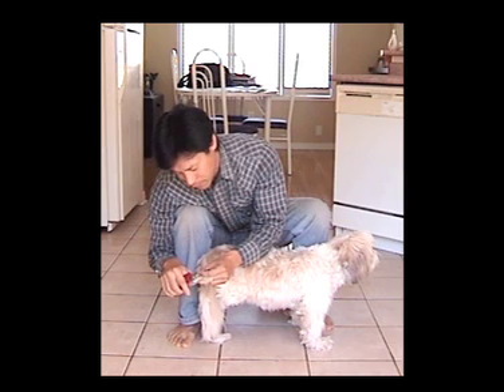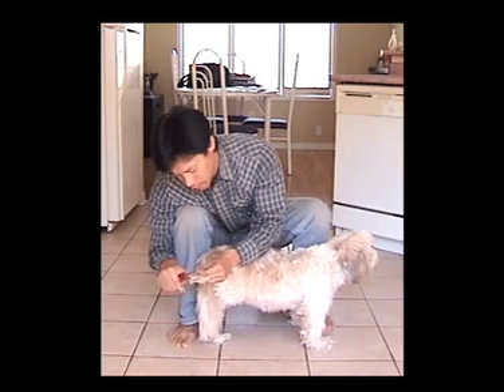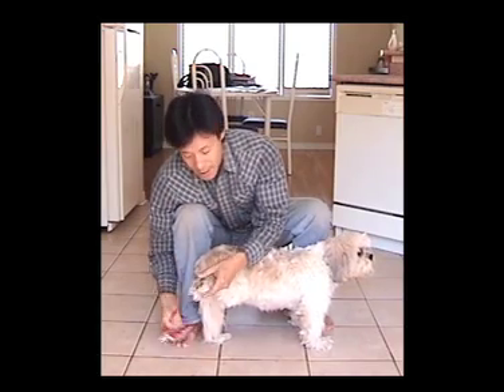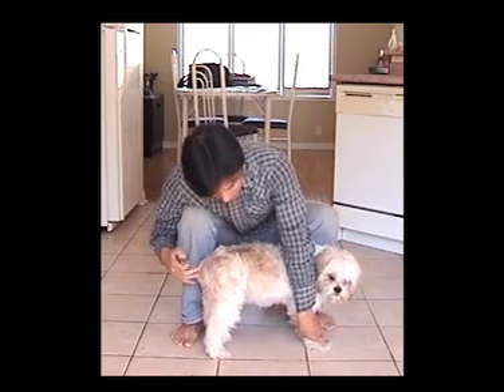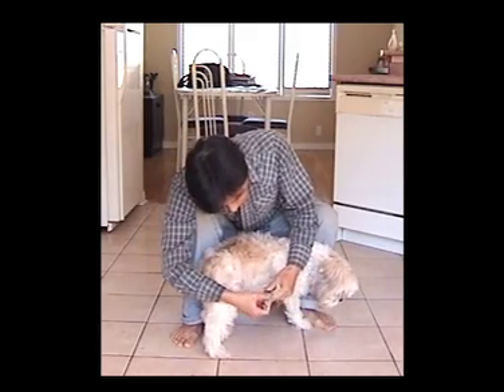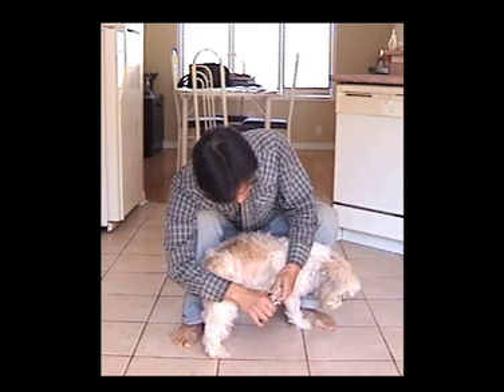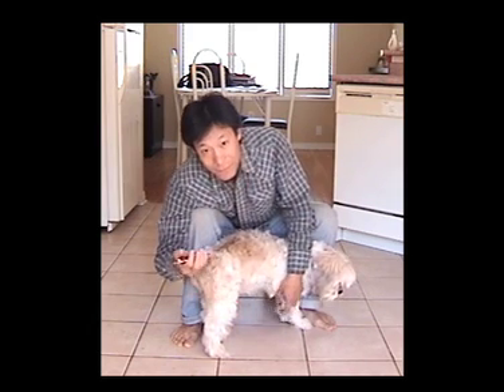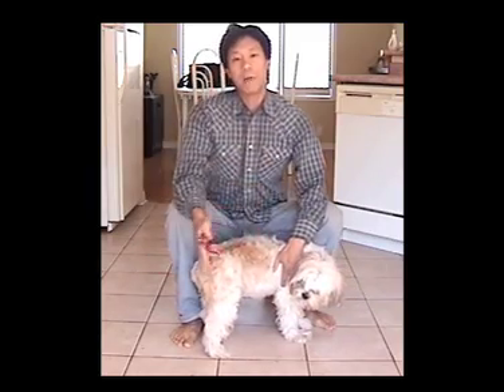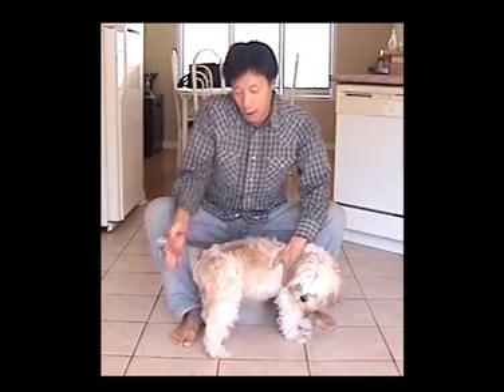I don't want to do too much — there we go, done. As an example, to access the front paws it's the same thing: I'll just bend it up like this and there I have access. Done. So I will repeat for all his nails on all four legs. It's that easy — we'll show you a close-up.